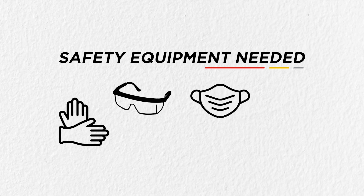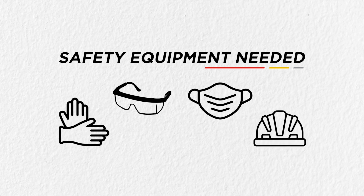Before we get started, you'll need the following safety equipment: safety gloves, safety glasses, an N95 face covering for sanding and finishing, and for extra protection on the job site, you can wear a hard hat.